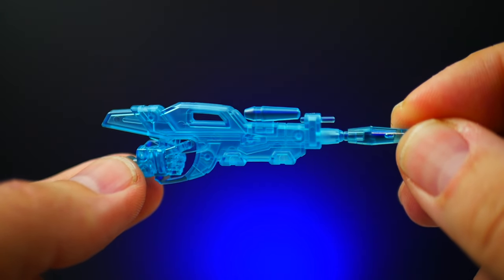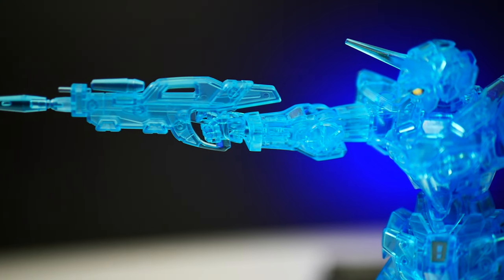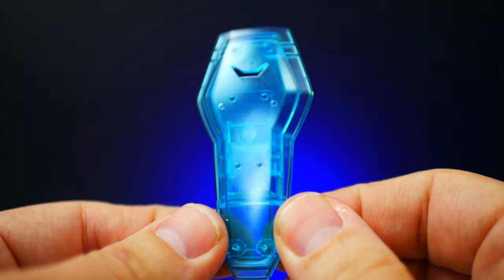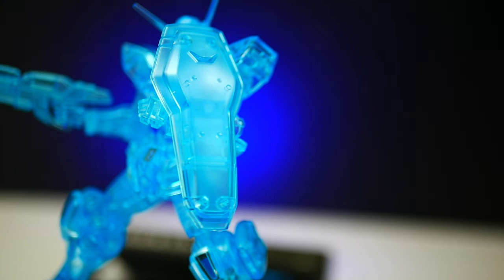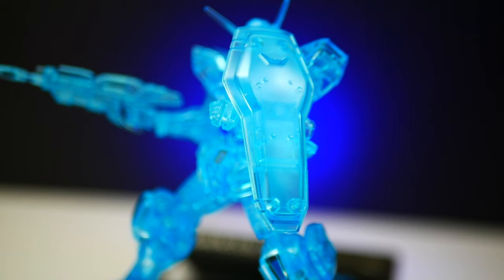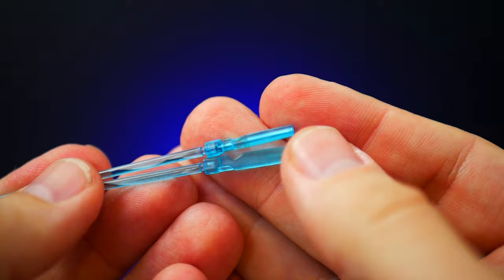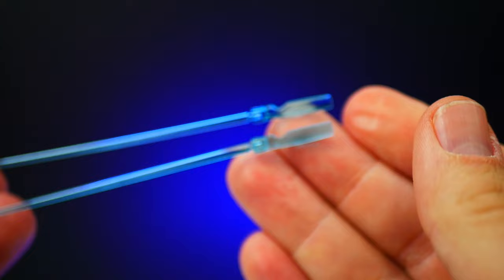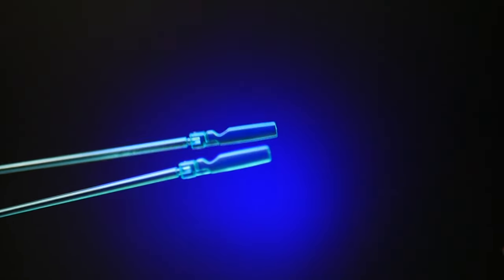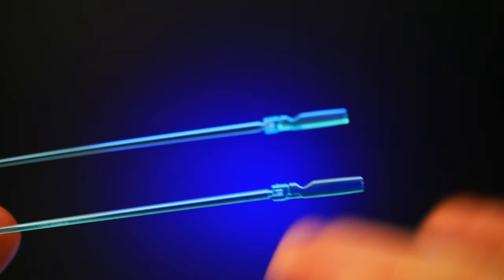You're going to have a beam rifle that is once again all blue — really nice — and you're going to have a trigger hand because that's what it originally came with. Next is a shield, and that's it for that. You also get two beam sabers, but these don't actually store anywhere on the mobile suit, even though in the story they go underneath the collar. You're just going to have to put them somewhere else.